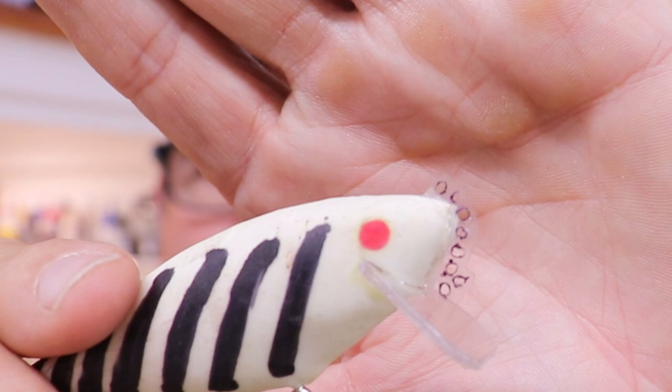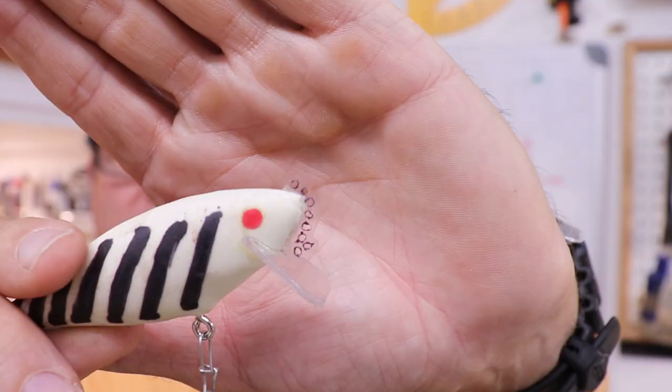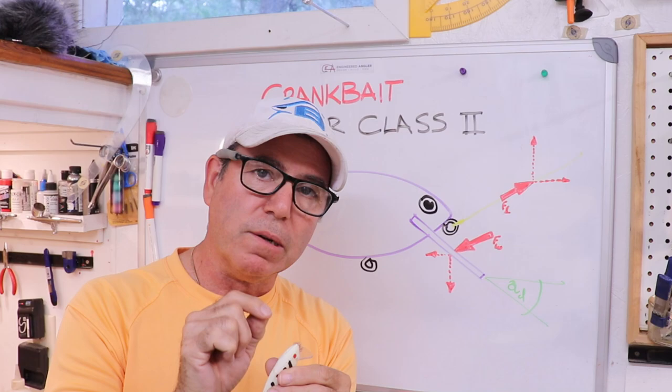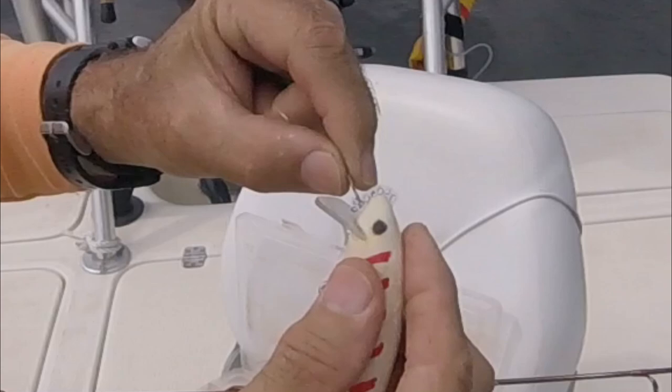If you look very closely, it has multiple tie-on eyes made from a single sheet of real thin plastic with a lot of little holes in it. By changing the location that you use to pull the lure, you change the action. Let me show you some water shots.